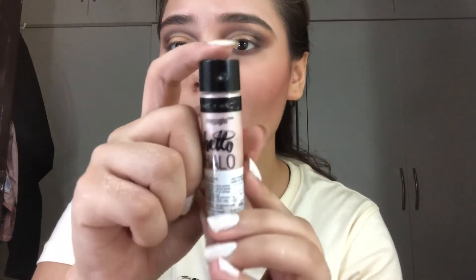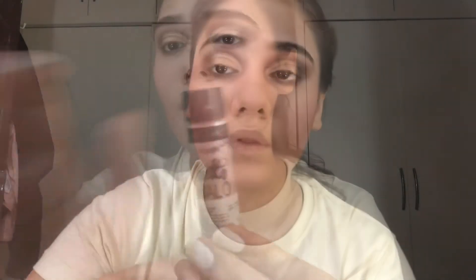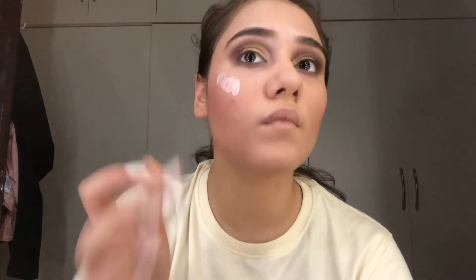For highlighting I'll be using this liquid highlighter from Wet and Wild. I don't remember the shade name but I'll mention it in the description box below. You can always blend it with the sponge, but I prefer finger blending.